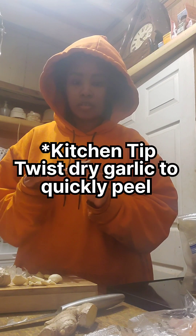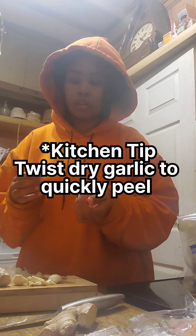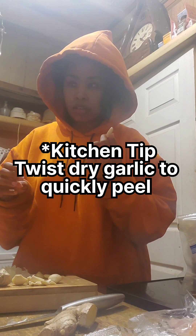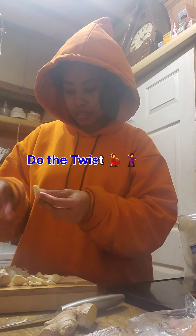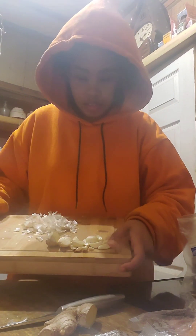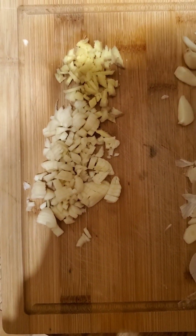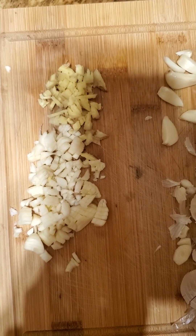One kitchen tip: instead of peeling your garlic by cutting the edge off — which I usually tend to do, but sometimes you end up losing more than a clove — what you can do with a dry garlic clove is just twist it and all of the skin comes off. I hope you like that tip. So I used one whole bulb — that's roughly how much it came out to be. And this is how much ginger I'm using; I'm probably not going to use all of it, but we like a lot of ginger and garlic. That's about five individual pieces of garlic and about five slices of ginger.